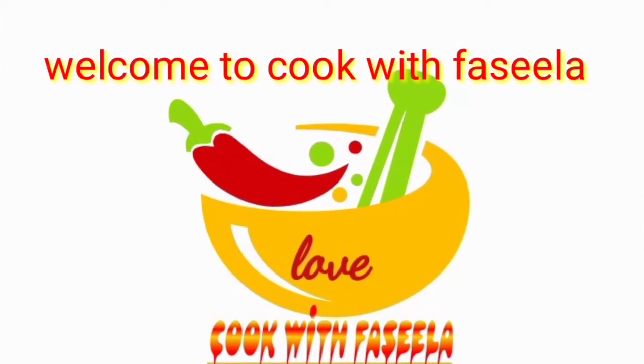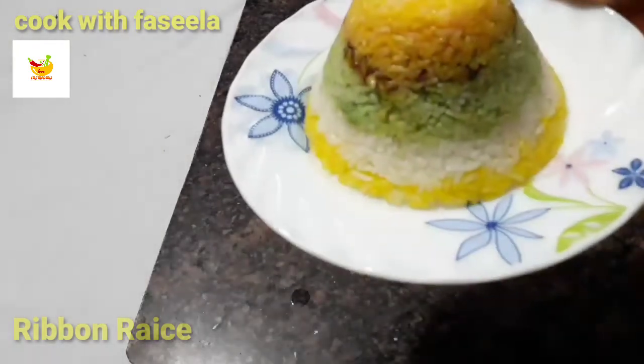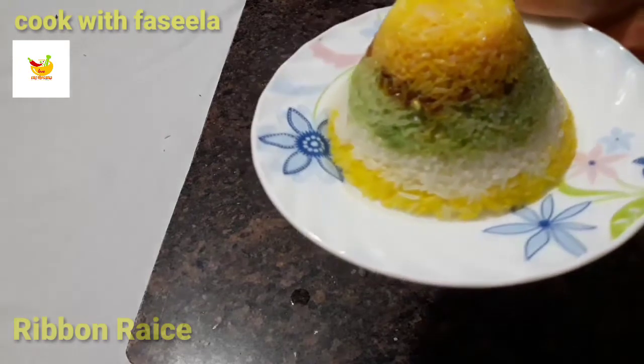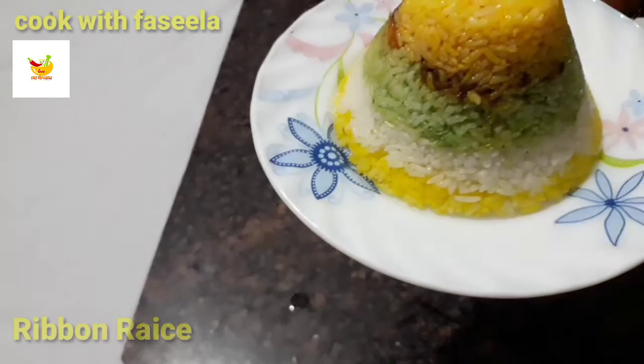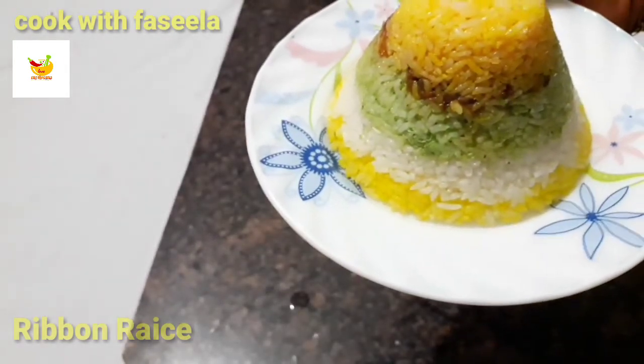Welcome to Cook with Facilla! Hello guys, Assalamualaikum! Welcome back to my channel. We are ready for this recipe — it's called Ribbon Rice.